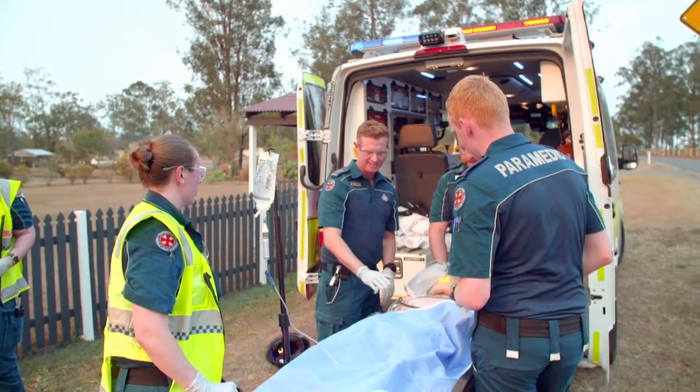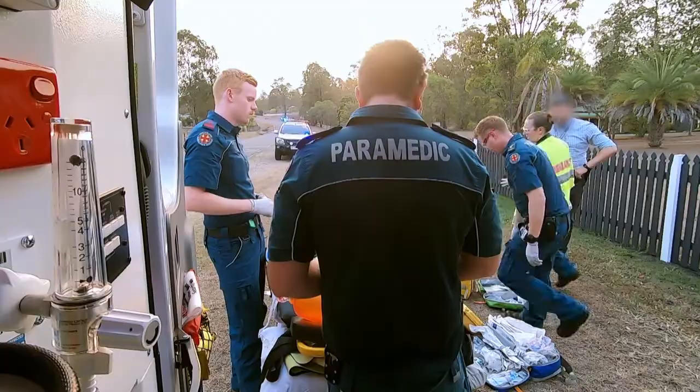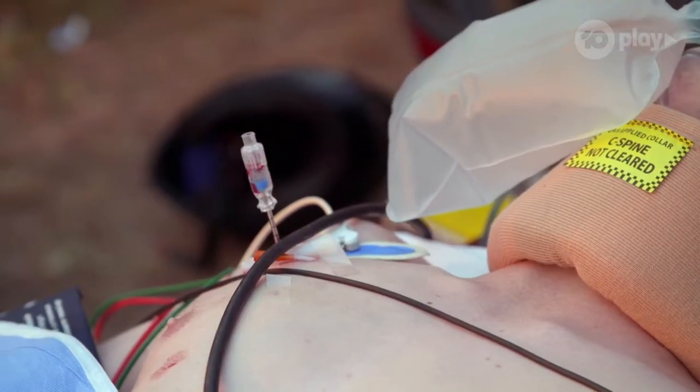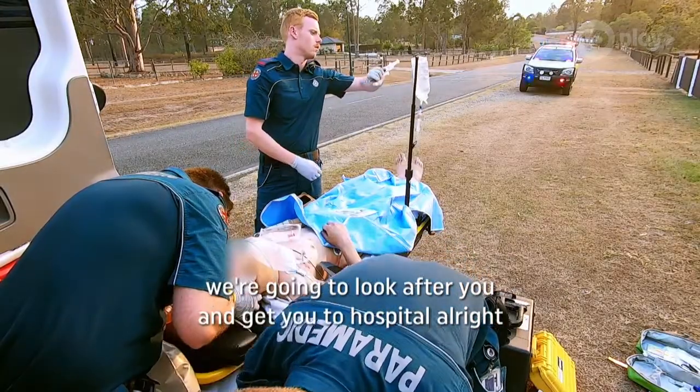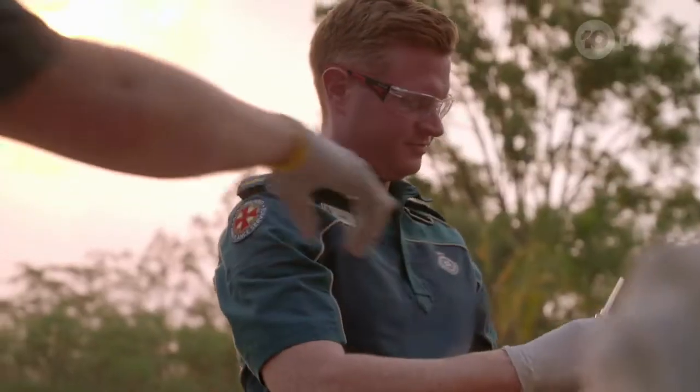A finger thoracostomy involves an incision from outside the ribs into the chest cavity so that any air and blood compressing the lungs and heart can be drained.